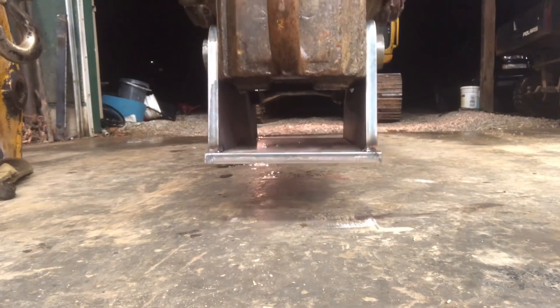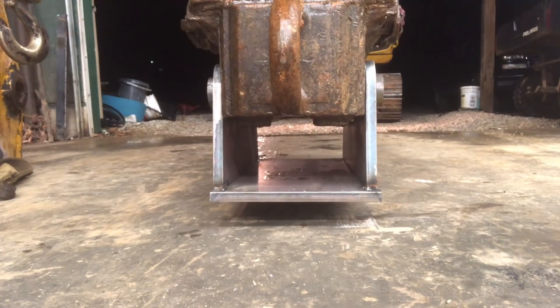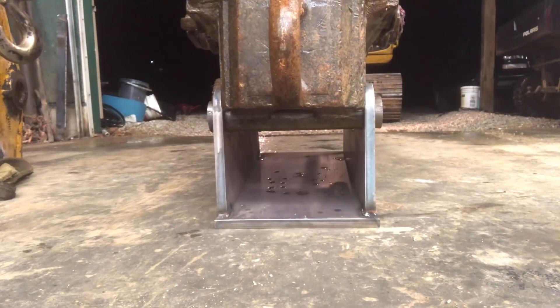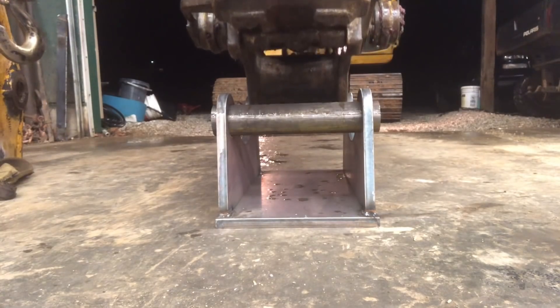It fits like a glove! It fits like a glove! I don't see any reason why that's not going to work. We're going to weld this booger up and see what happens.